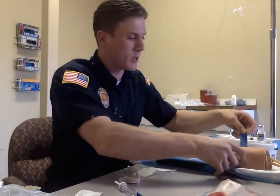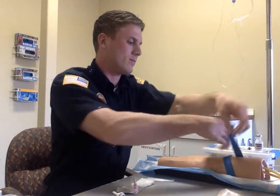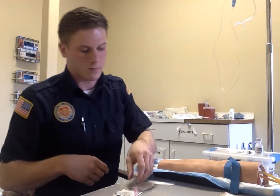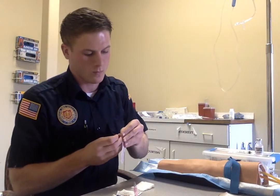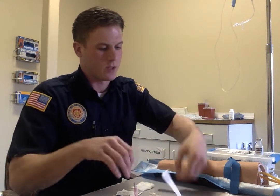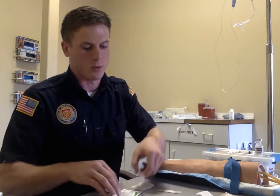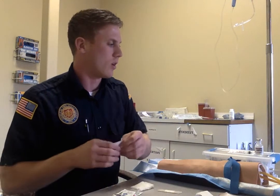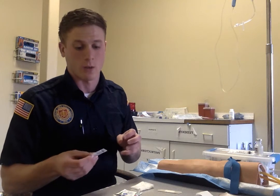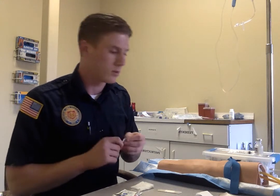We can start our IV on our patient. For this amiodarone drip we will be putting 150 mg of amiodarone into this 250 bag and then running it wide open. So we'll do the IV.